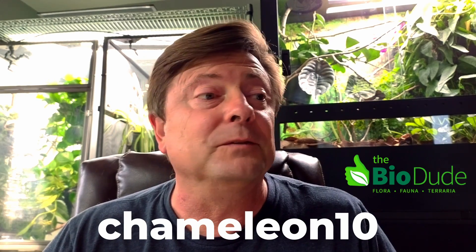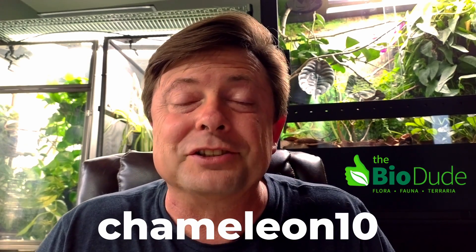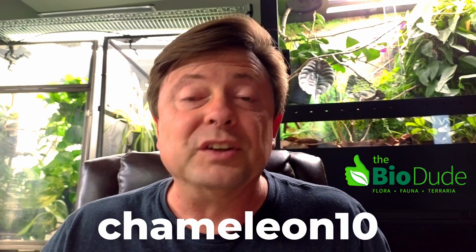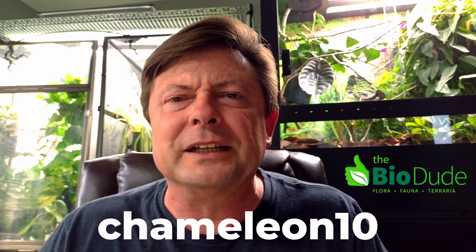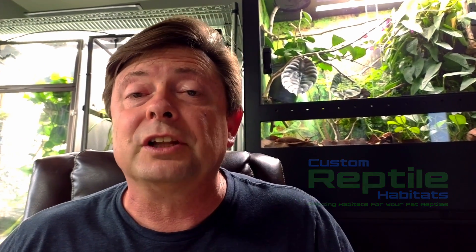I've got a win-win situation here. I have an affiliate relationship with thebiodude.com, and if you use the coupon code chameleon10, you get 10% off of whatever's in your cart, except for some cages. I get credit for that, and that helps support this educational outreach. So if you need to replace UVB lights or want to get some bioactive soil or any of the other many things on the Biodude website, just use the coupon code chameleon10. Many of you know that I work with chameleon enclosures — that big enclosure back there is from Custom Reptile Habitats, a Chameleon Academy branded enclosure line, and that helps support this outreach as well.